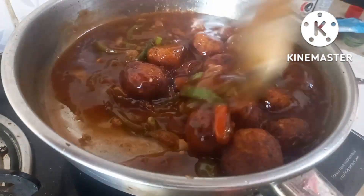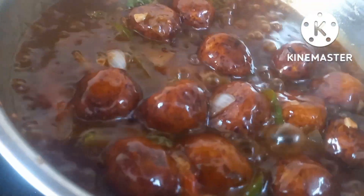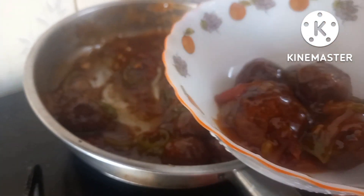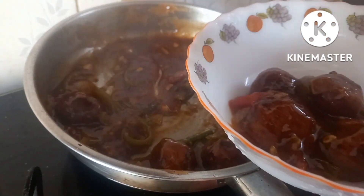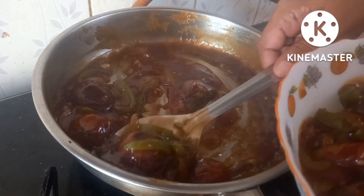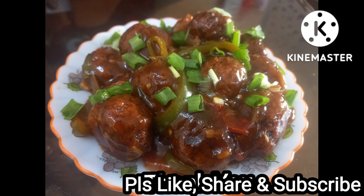Now let's fry it with the manchurians. Let's cook the serving bowl for the serving. We are ready to cook the veg manchurian. Let's cook the veg manchurian.